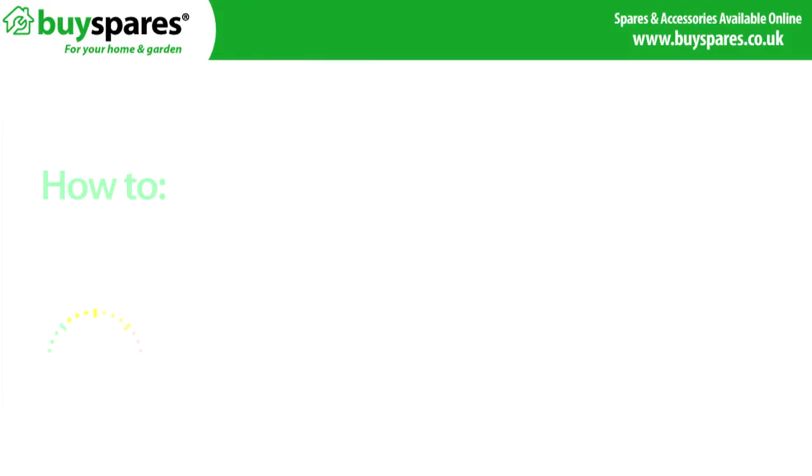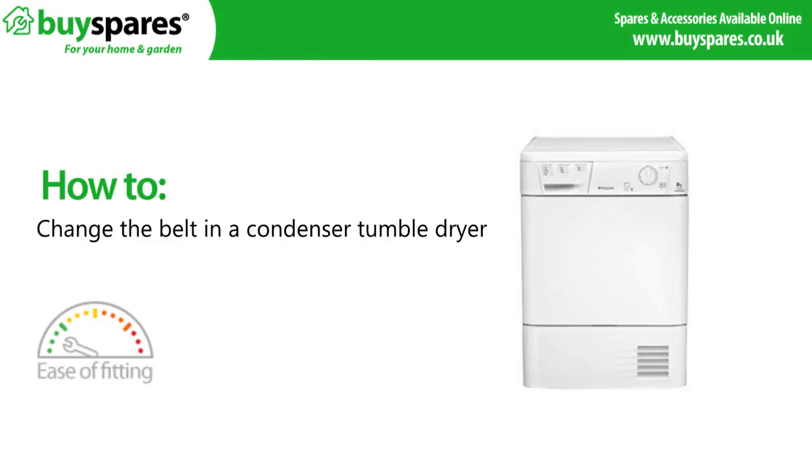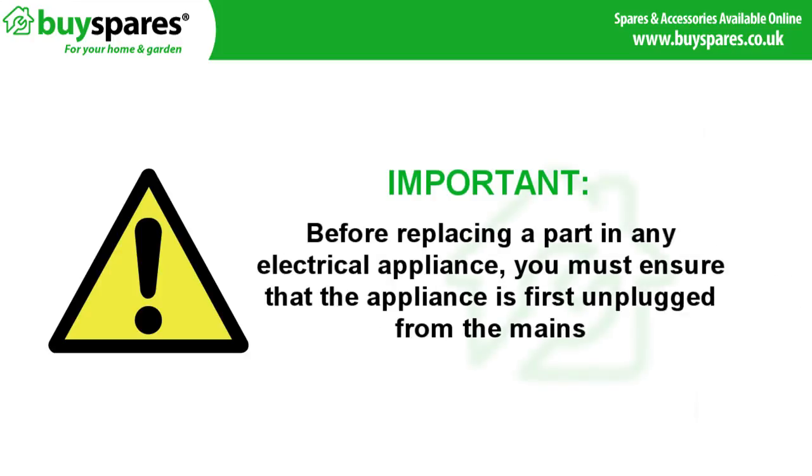Welcome to BuySpares. This video will show you how to change the belt in a condenser tumble dryer. Before replacing a part in any electrical appliance, you must ensure that the appliance is first unplugged from the mains.